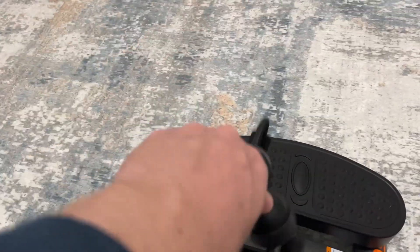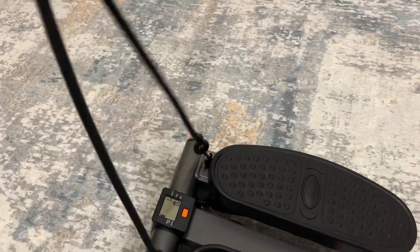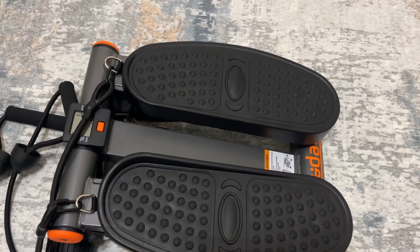The second thing is it's really well built. You can see here the straps — they are very sturdy. So when you're pulling up on them and going through the stepping, obviously I can't show you here, but they are very sturdy.